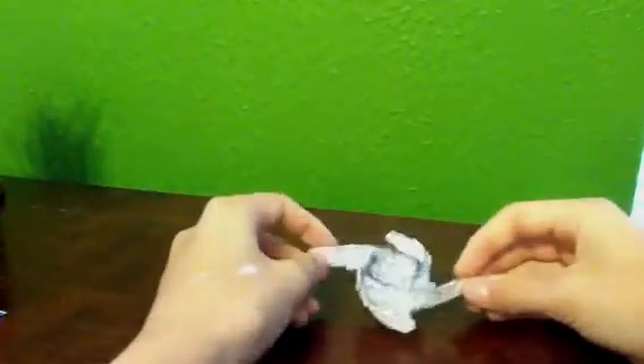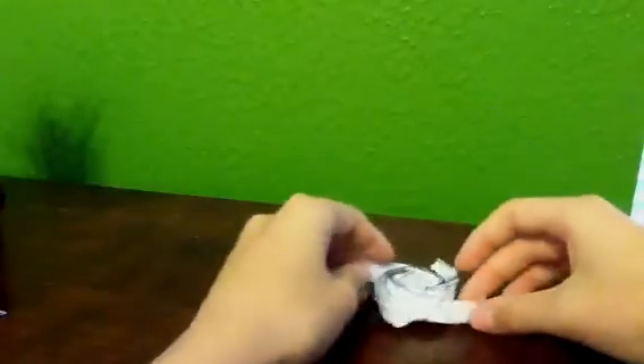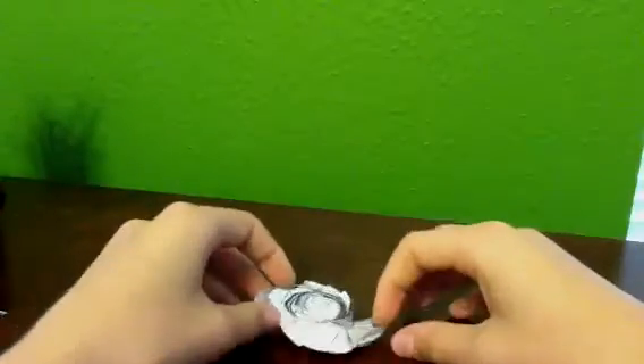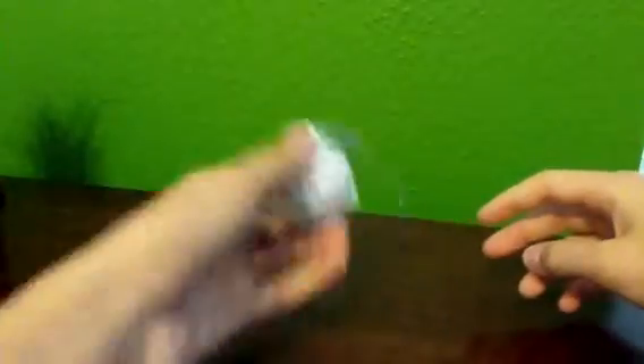I might be doing a tutorial for this — the flasher spinner. I've actually found one on YouTube, a tutorial, kind of a tutorial. But I might be doing that, I'm not sure yet.